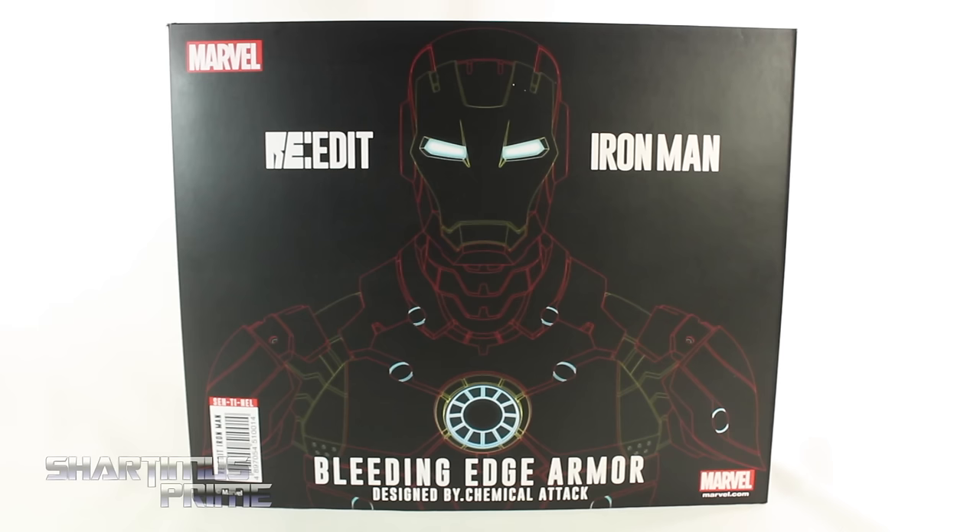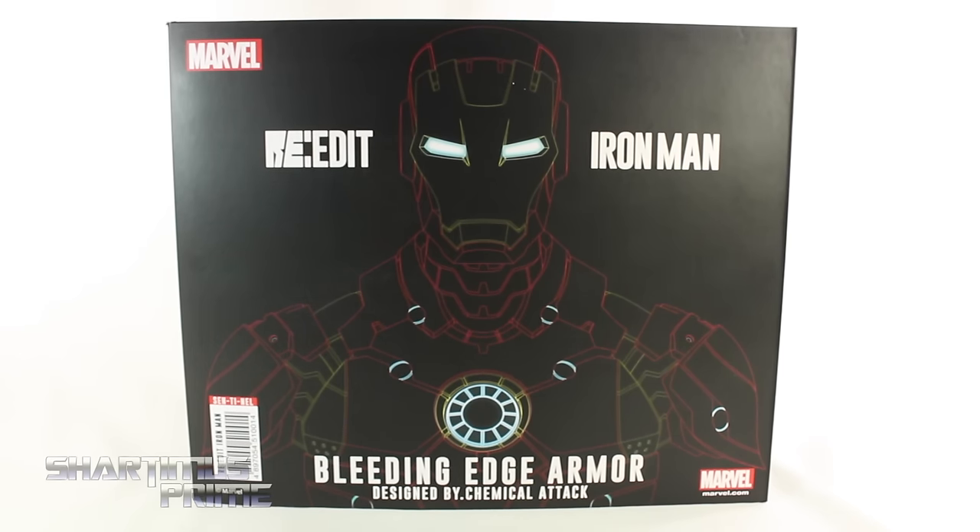Thank you so much Pedro for making this review possible and sending this figure my way, along with the Extremist Armor Iron Man and the Iron Patriot — I'll be reviewing both of those as well. Such a generous gesture, very much appreciated, and anybody enjoying this video has him to thank.